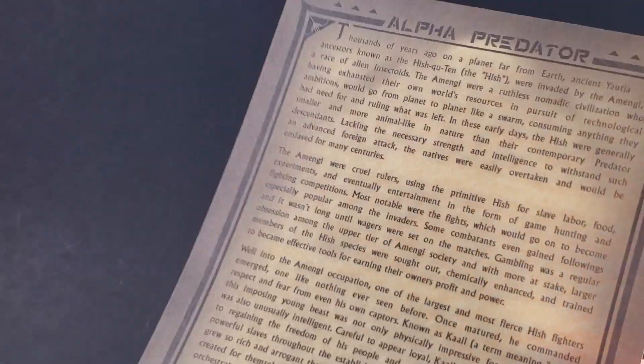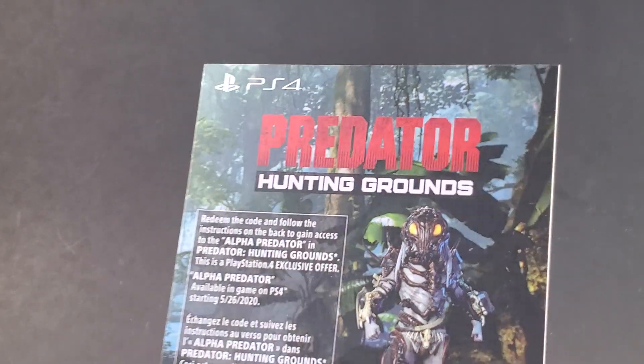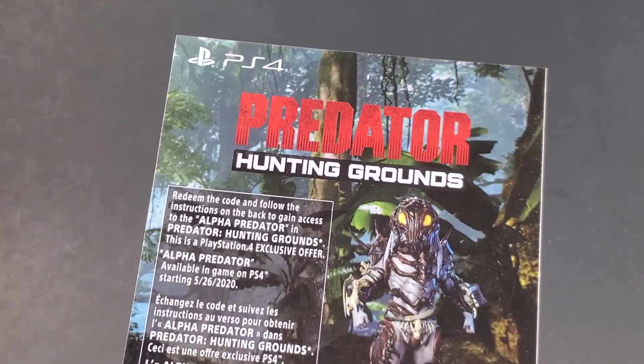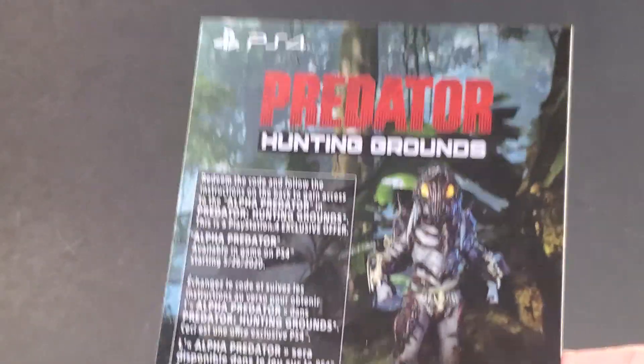This biography comes on a nice piece of paper — it actually has a parchment-y feeling to it, which gives it a little something extra rather than just a normal sheet of paper. And last but not least, if you have the Predator Hunting Grounds game for the PlayStation 4, you can actually redeem a code to play as Alpha in game.